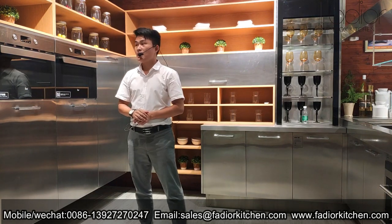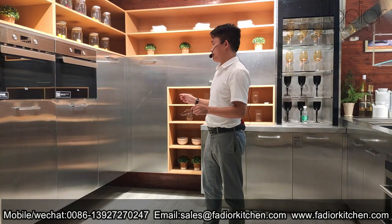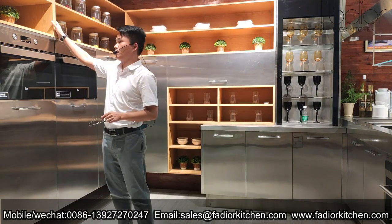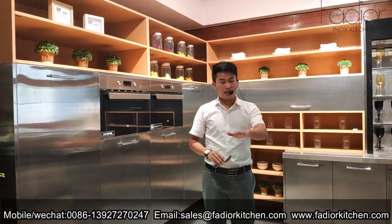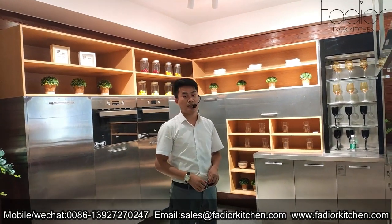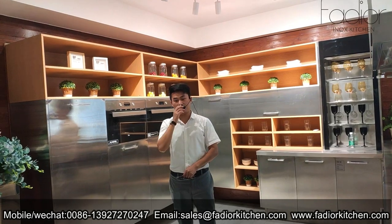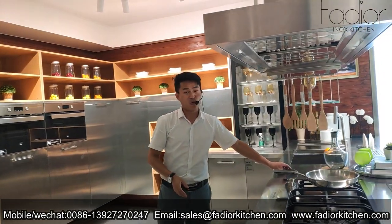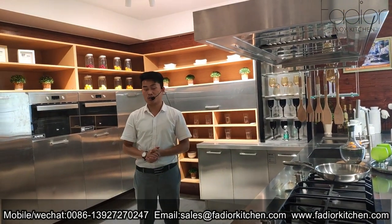It's a very nice combination of stainless steel orange color with stainless steel wooden green color. The L-shaped and open kitchen design presents a different lifestyle. The kitchen is not only the space for cooking, but also a space we can share with each other and care about our children.